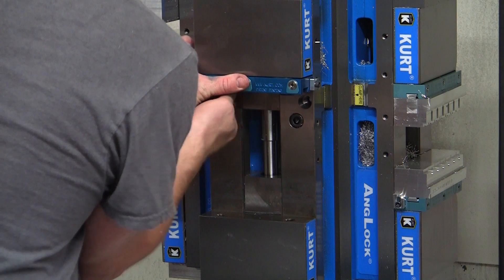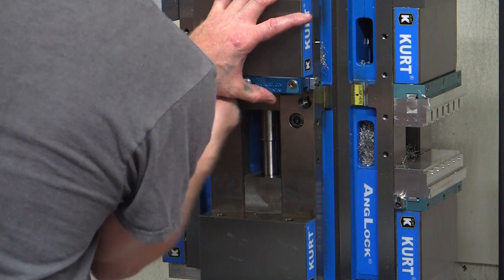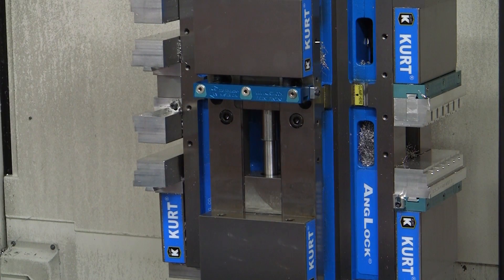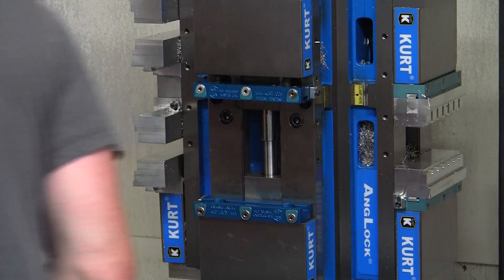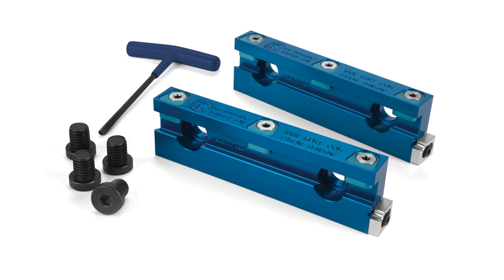Once the master jaws are in place, the machinable jaws locate precisely within the master jaws and quickly lock by tightening the three quick clamps with a T-handle hex key.